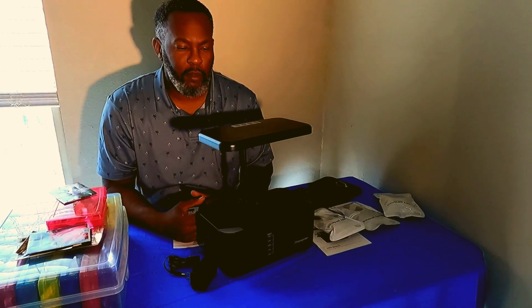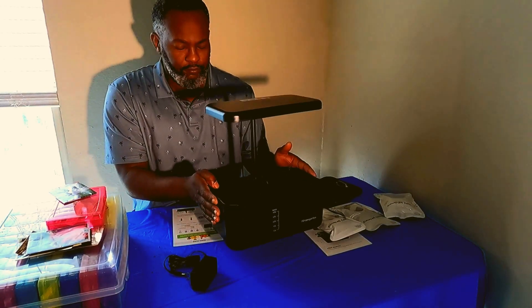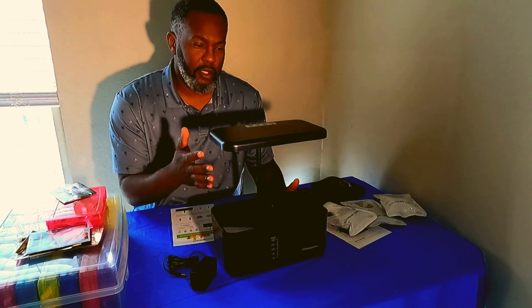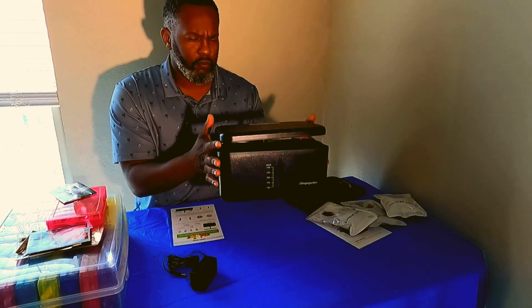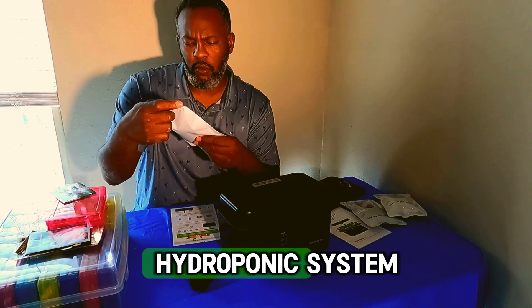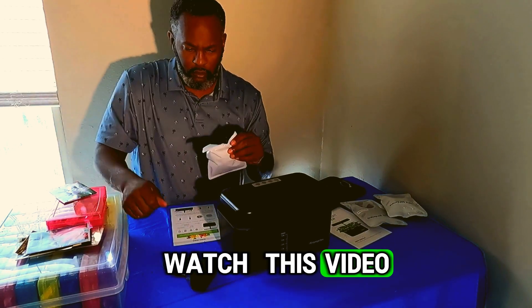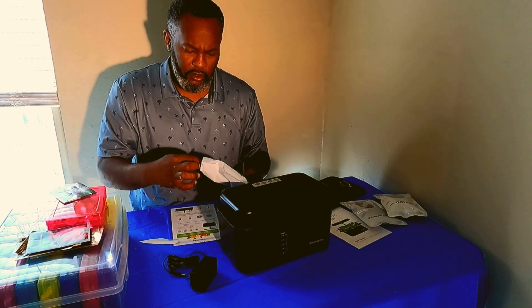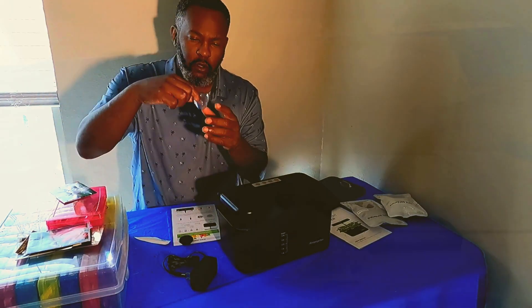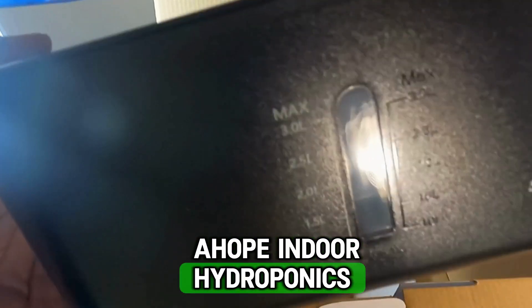If you're out there thinking about, contemplating, maybe even pondering the idea of growing indoors in some type of hydroponic system, you've got to watch this video all the way through to the end. I was given this pretty cool AHope indoor hydroponics gardening system and I've really enjoyed it so far — it's really been a treat being able to grow indoors.